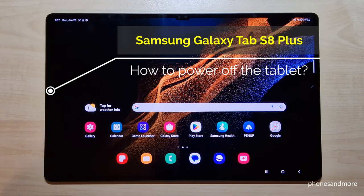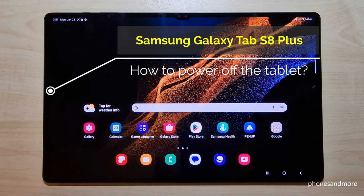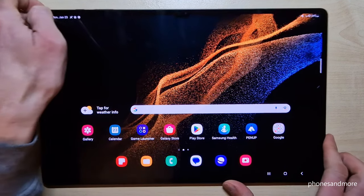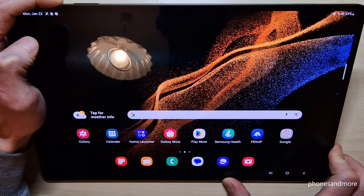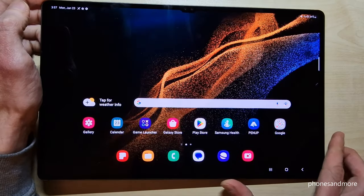Hello everybody. I want to show you with this video how you can power off the Samsung Galaxy Tab S8 Plus 5G. And I think you've realized it already, if you're long pressing the power button, you make a big spirit. But how to power off the tablet?